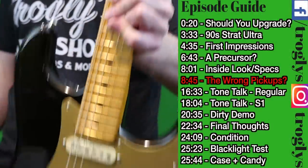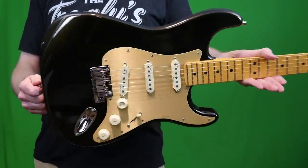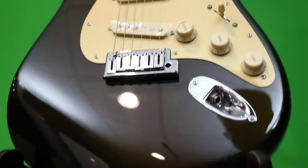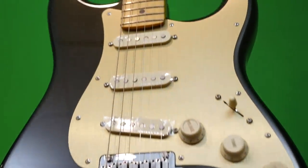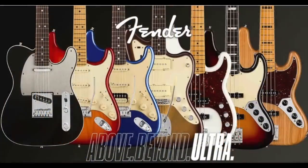Welcome back to your daily dose of guitar information, The Trogly's Guitar Show. Today we're going to take an in-depth look at the brand new 2019 American Ultra Stratocaster. Fender recently replaced the old Elite Series with the Ultra Series.